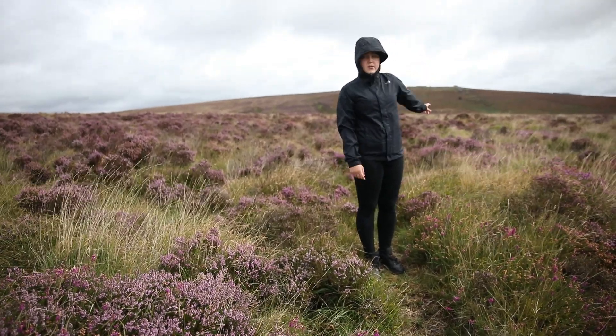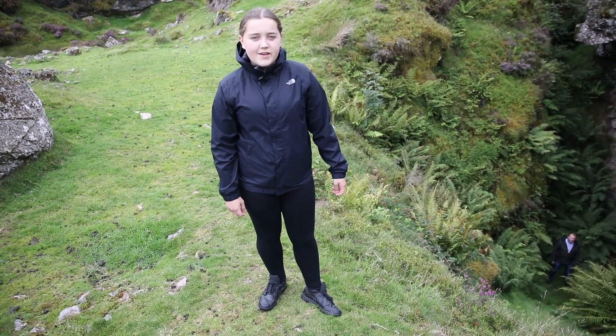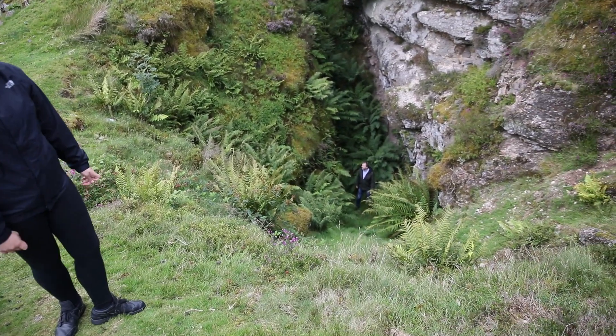Over there somewhere — we don't really know where — is where the transmat orbs were placed. We finally made it to the site where the Sontaran pit trap was, where Harry and the Doctor fell.